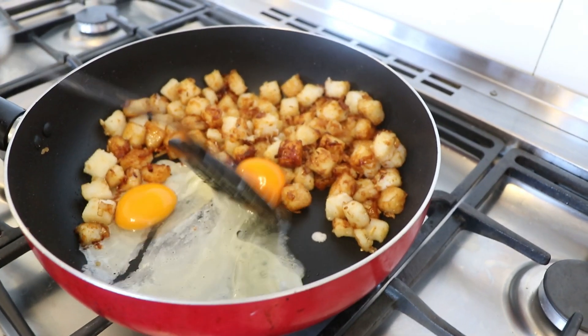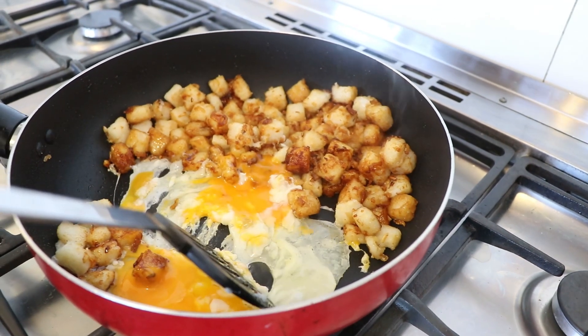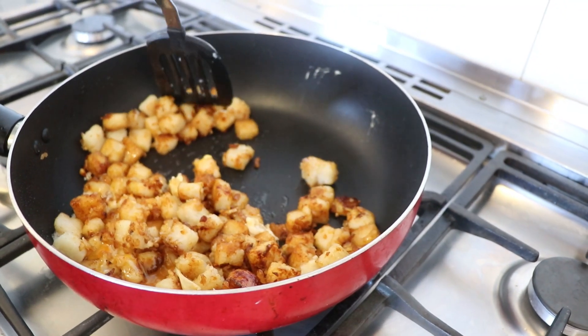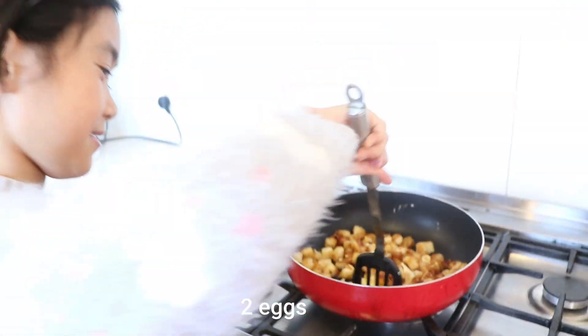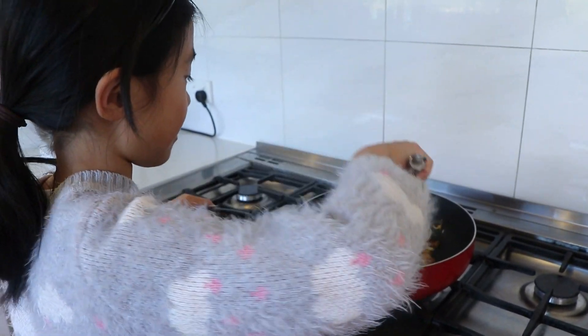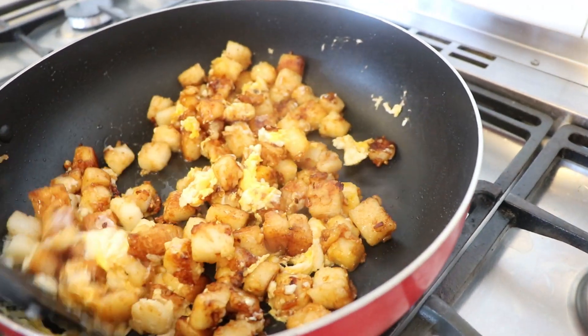You're going to stir it in. It's similar to making fried rice — the egg technique is just like fried rice. You get your little radish pieces all covered in egg.